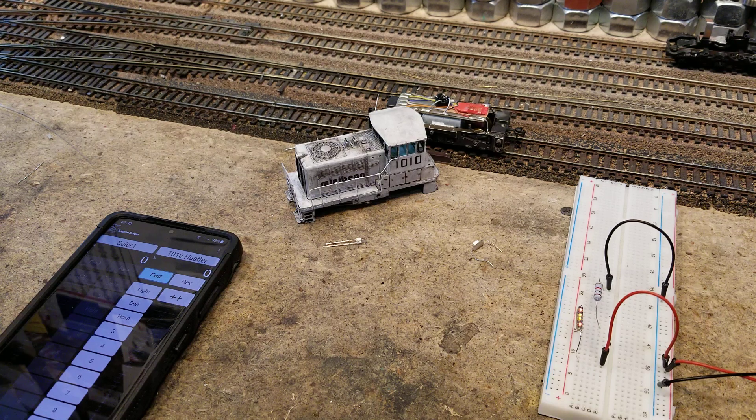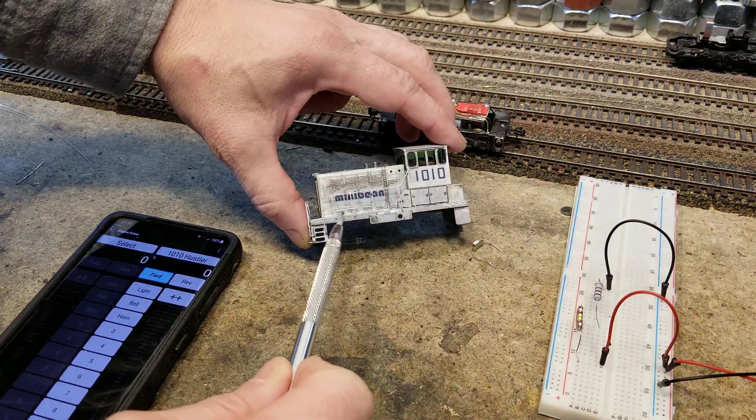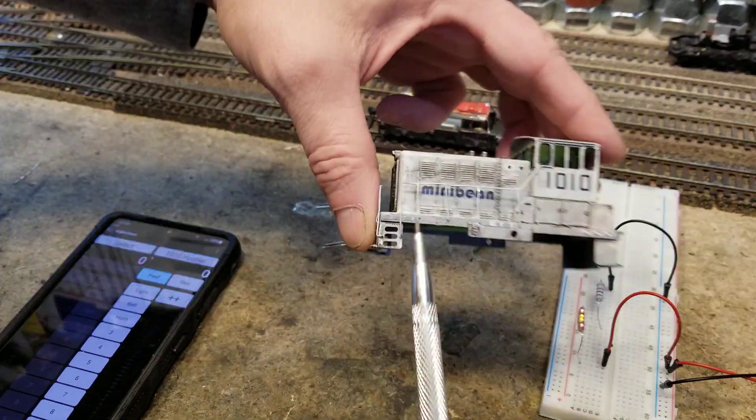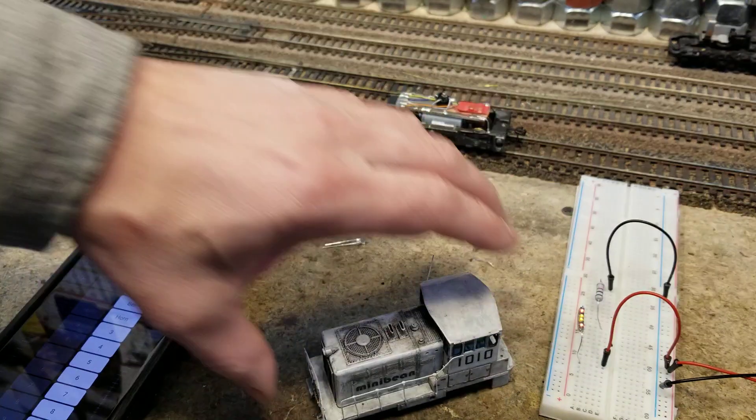It's been a few days and I thought it was time we do a little check-in on this project. Here is where we are at — there he is, Mr. Manny Bean. I got some handrails on here.